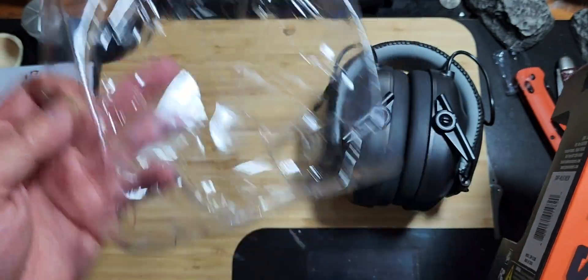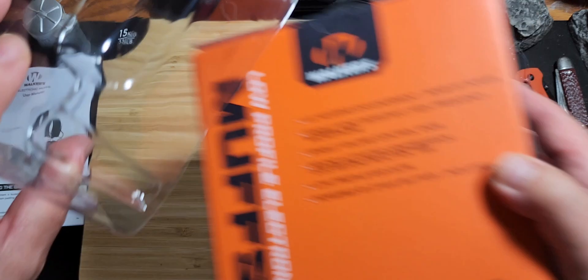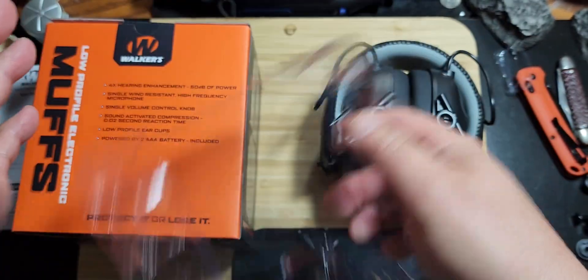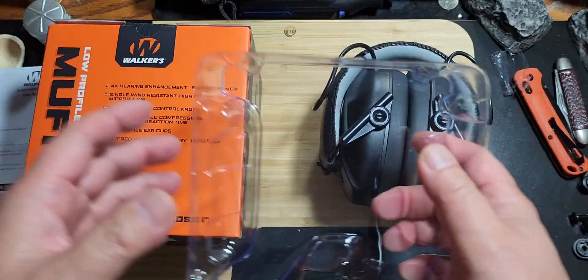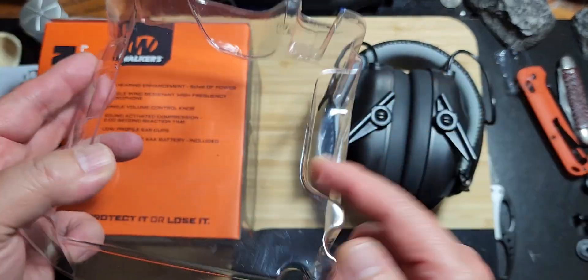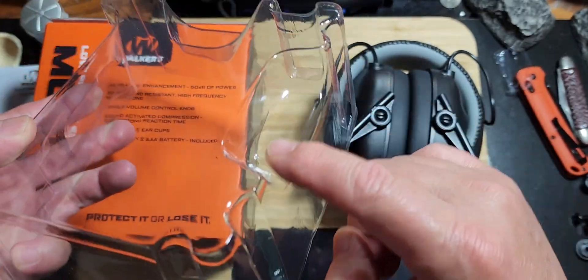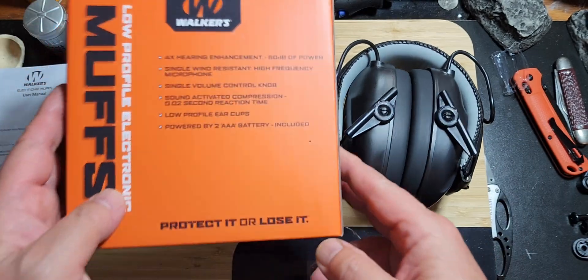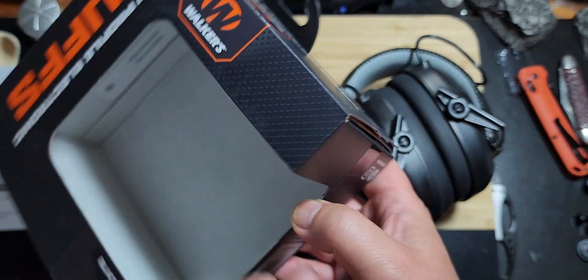When you unpackage it, be careful — don't throw this away, because the batteries are connected right here on the packaging. If you just toss the package, you're going to be looking for the batteries. Just be mindful when you unpack it; the batteries are clipped or taped on there.